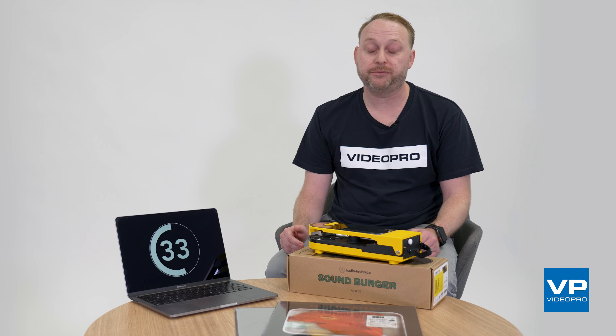The quality of the wireless signal is great. Once paired, I experienced no interruptions and enjoyed the novelty of having the SoundBurger play records from a different room to my speakers. The sound quality was also surprisingly good for a wireless connection.